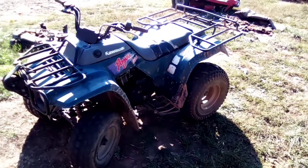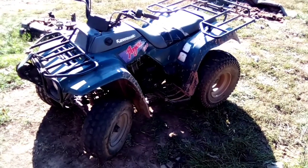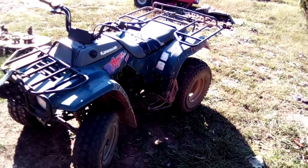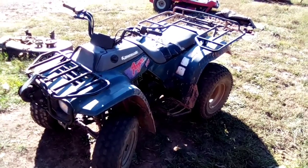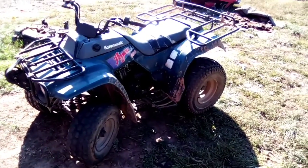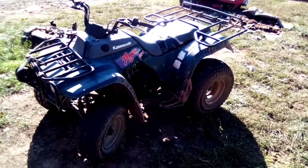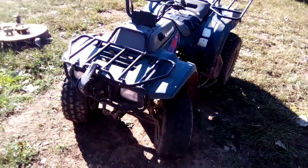Anyway, I ran across this one. My neighbor here in northwest Arkansas had it sitting under his barn, and I asked him about it. He said it didn't run and that he didn't know what was wrong with it. So I worked on it for him and got it up and going. Then we discovered it had more issues and he didn't want to mess with it, so he just gave it to me. I've had it about a year and a half.